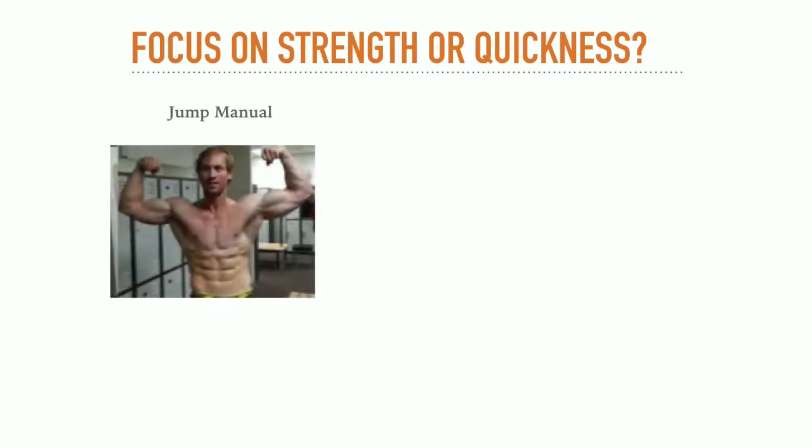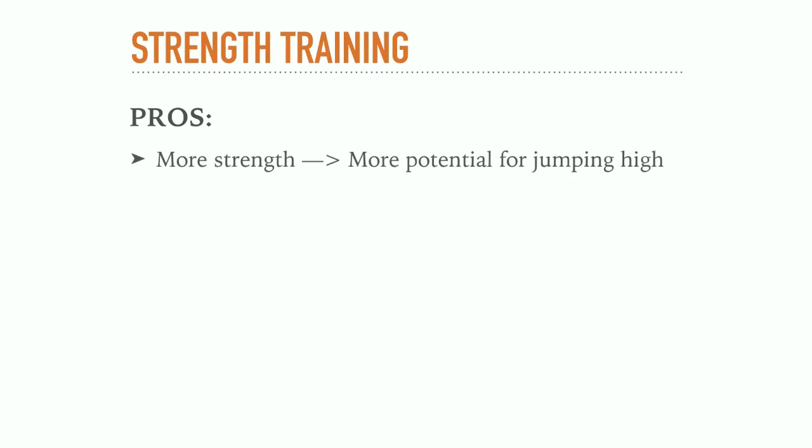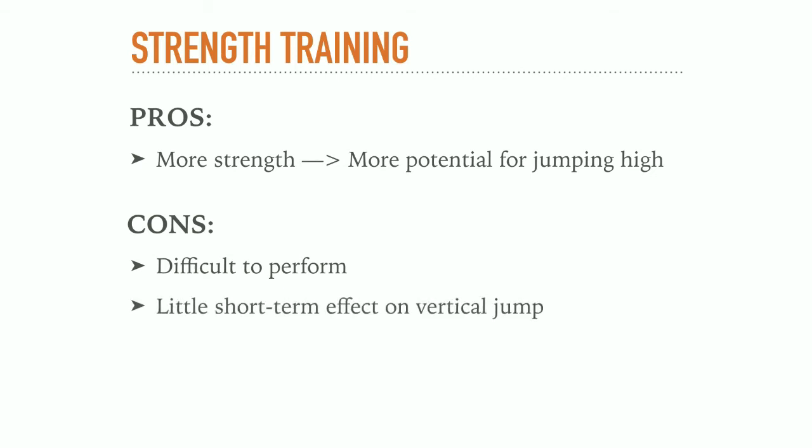If you take a look at the two poster boys of VertShock and the Jump Manual, you can easily see what each program emphasizes. Jacob Hiller has spent a lot of time in the gym and has really maximized his strength, and this is also reflected in the workouts of the Jump Manual. While there is still plyometric training, the focus is clearly on strength with exercises like squats, deadlifts, and ham curls. These exercises build a great base of strength which will eventually help your vertical jump. However, some problems are that these exercises are difficult to perform — you should really know how to do them or have a great trainer to teach you proper form, and done wrong you can really hurt yourself. Also, while these exercises provide improvements in the long term, if you want to improve your vertical jump in the next four weeks, starting to squat today will not do much for you.